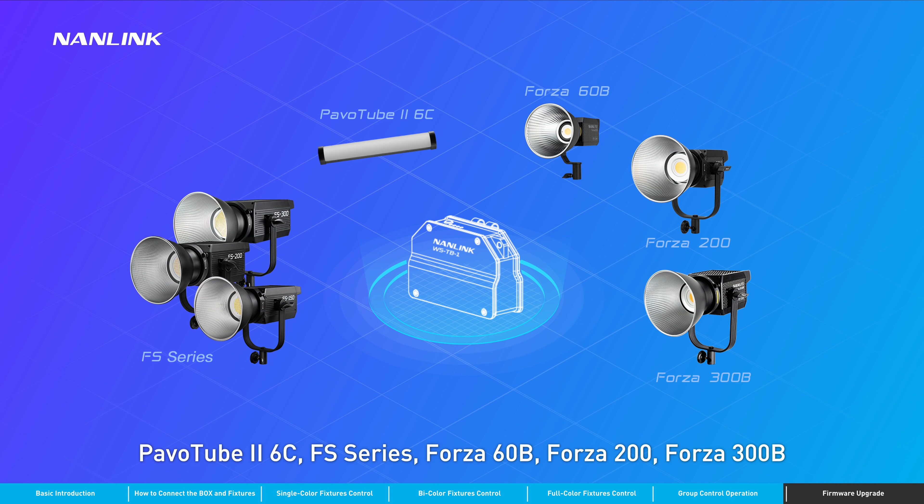The following models can be controlled in groups when connected through the Nanolink box: PavoTube 2, 6C, FS series, Forza 60B, Forza 200, and Forza 300B.